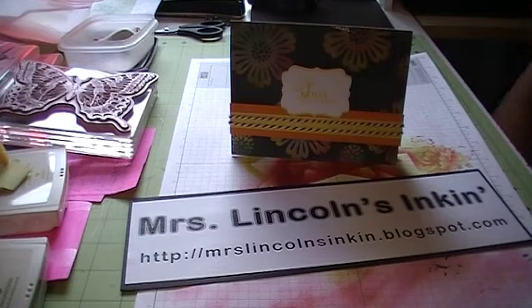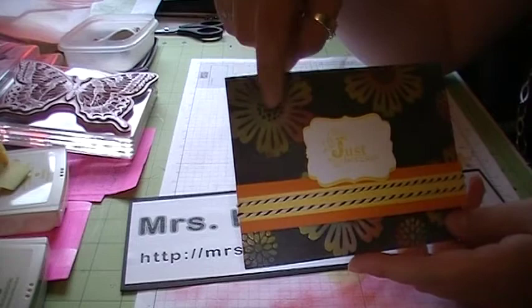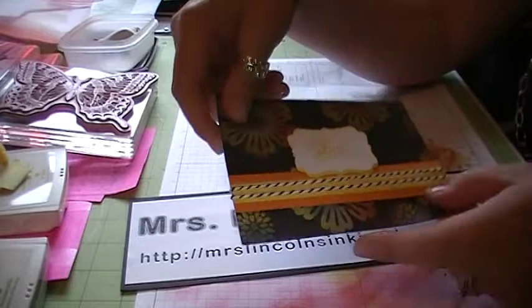Today I wanted to show you how to do the technique which is called the Joseph's Coat. I posted this card earlier on my blog and it's using this technique. What the technique is, is where you see the image right here where it's a few different colors and then your background is one color. That's the technique.